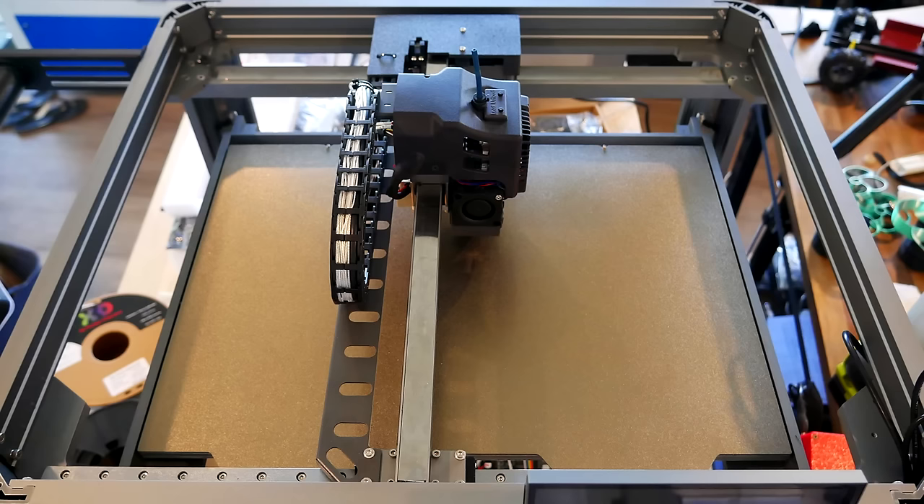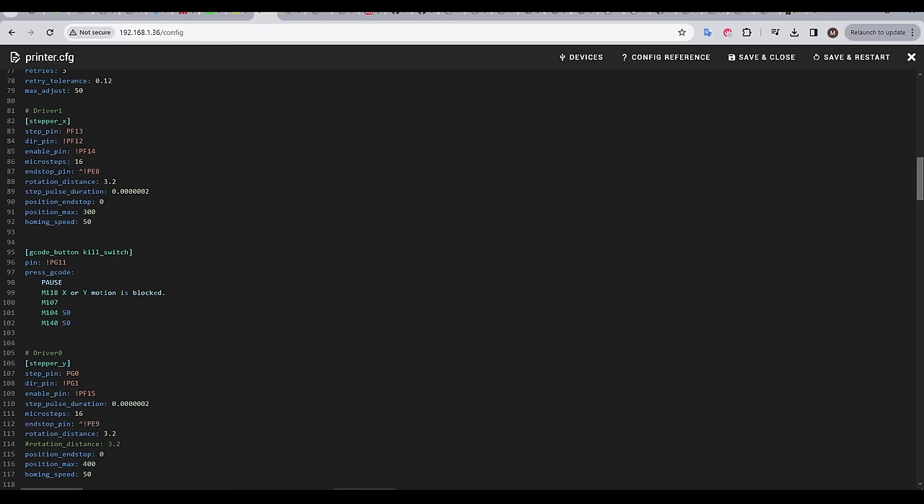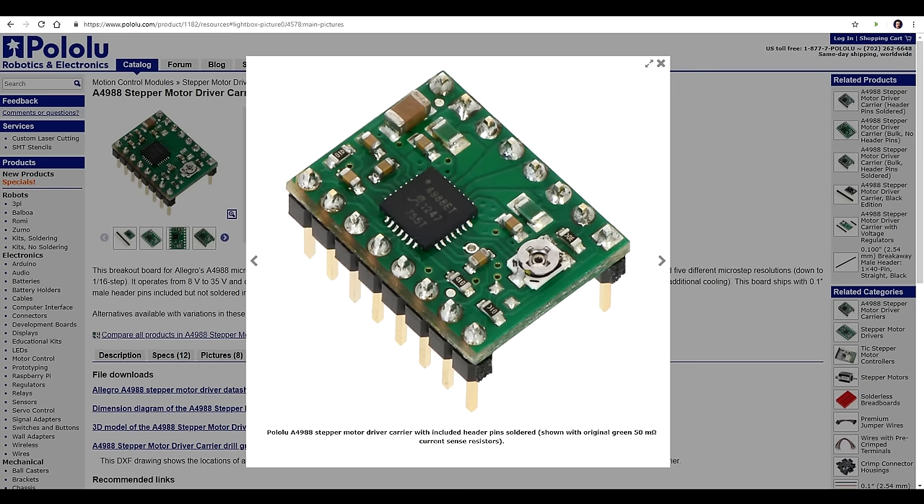One last quick thing to note: the configuration for X and Y may not be what you'd expect. Looking from the front with the screen in front of you, X actually runs from front to back and Y from left to right. As for the electronics and Klipper firmware, Klipper has no idea that linear motors are attached — the configuration for X and Y is the same as a generic A4988 stepper motor driver, with step, direction, enable, and microstep settings.